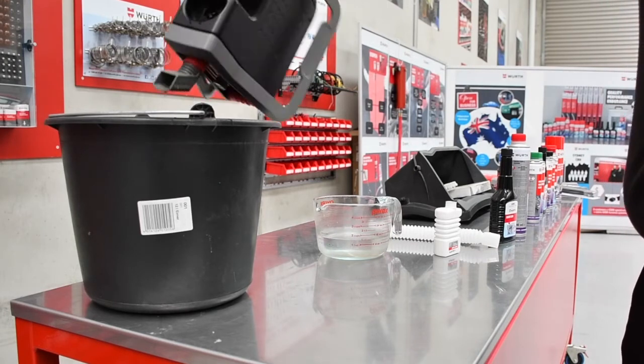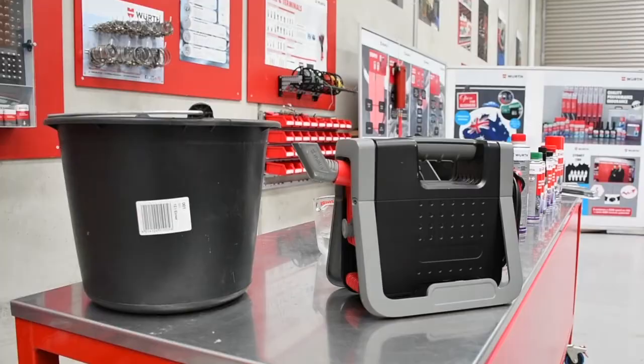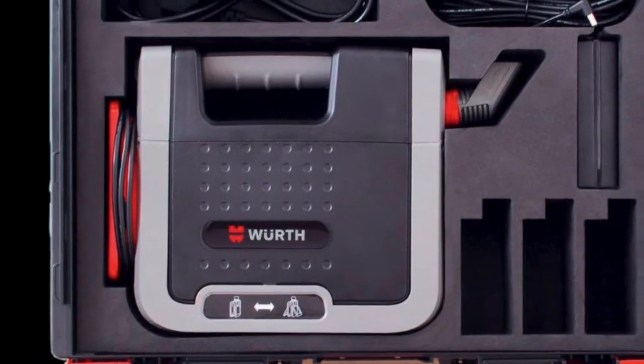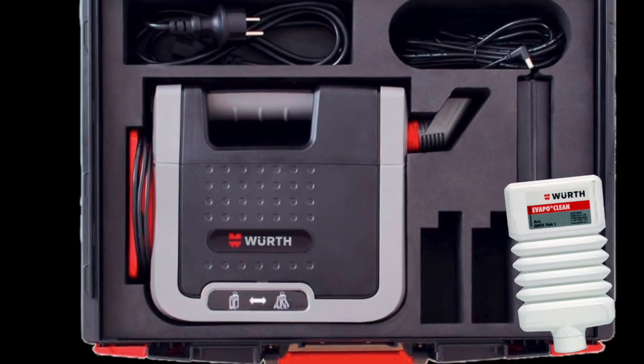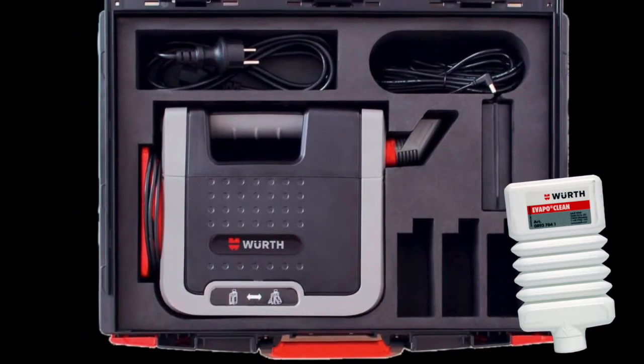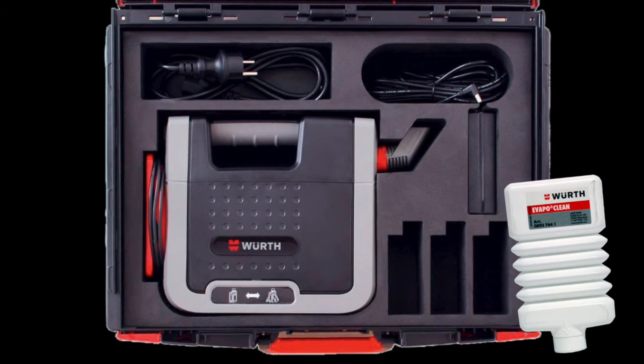To store, wipe the Evapomat, power cable plug, and on/off switch with a dry, non-abrasive cloth. The Worth Evapomat — perfect for cleaning and disinfecting your air conditioning system quickly and efficiently.